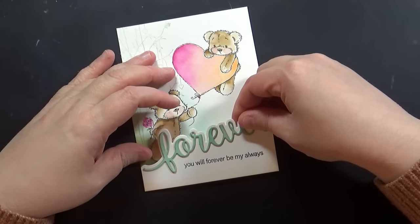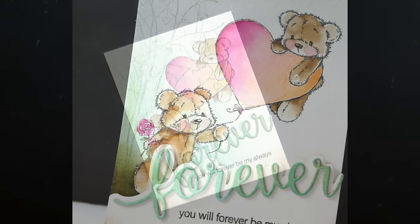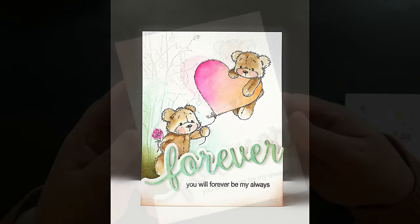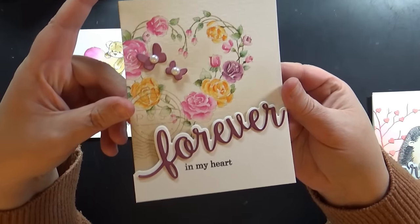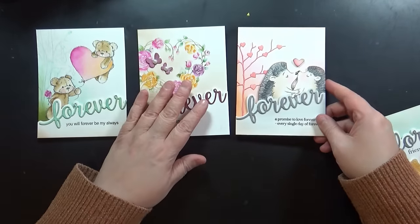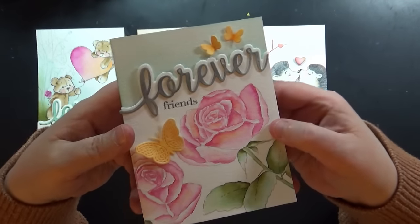I stamped that with my secondary sentiment and added it to the card panel. Here is a still shot of that — I just love those bears, they're so sweet, and the forever edger really finishes off the card. You can grab any type of image to work with it. Here is a look at all the cards I made with this sketch and different variations: the two I did on camera, plus a couple more — one with fussy-cut hedgehogs tucked behind the word with a die cut in the background, and one where I moved the forever edger up towards the top with stamping and painting below.